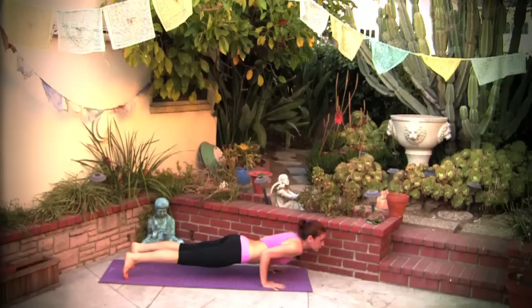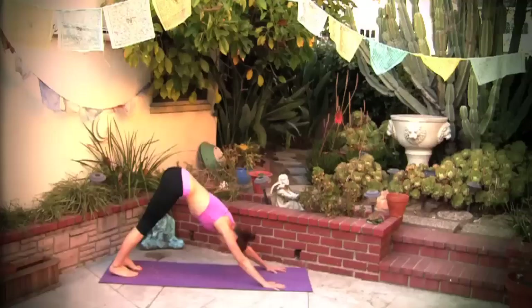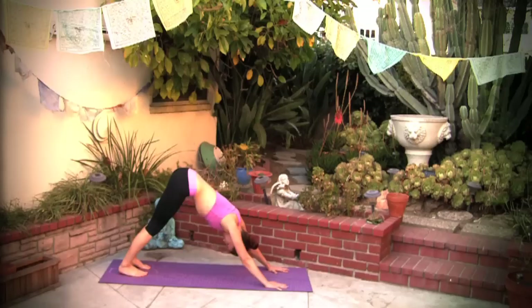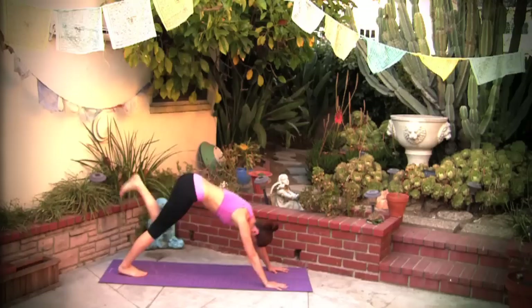Jump into chaturanga, upward facing dog. Back to chaturanga and exhale downward facing dog. Walking in place, coming back to your breath. Spread the fingers wide open, shoulders away from the ears. Inhale the left leg up.